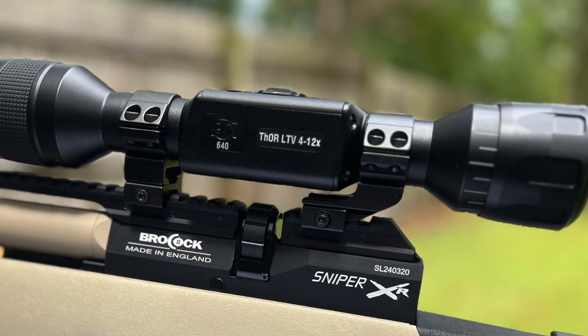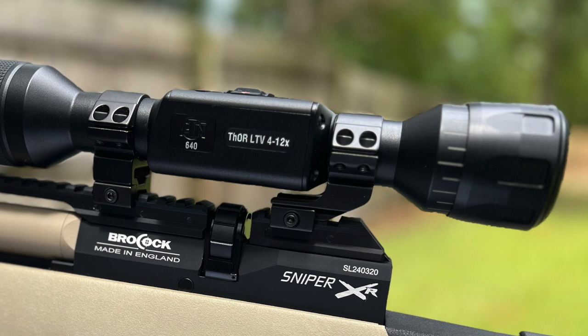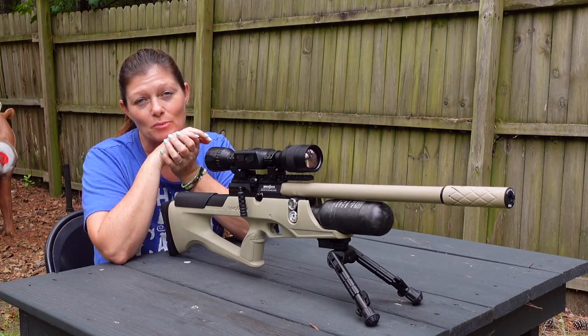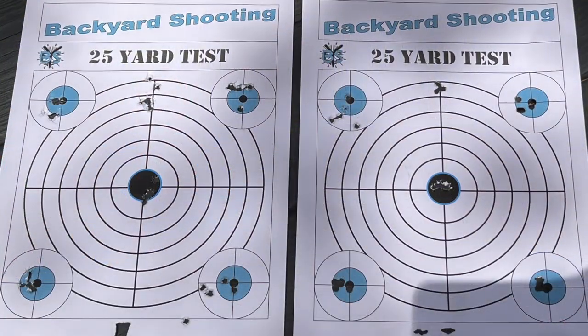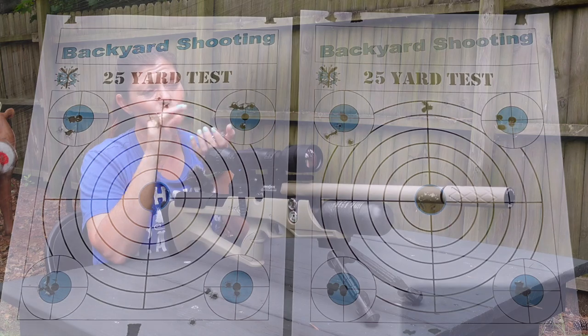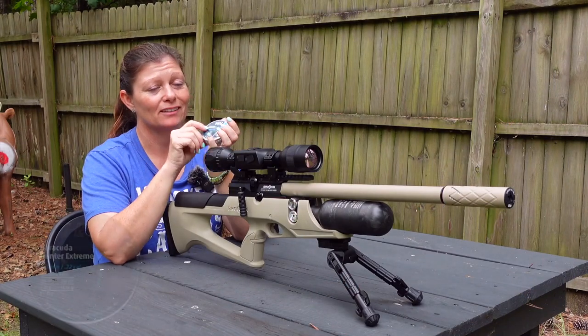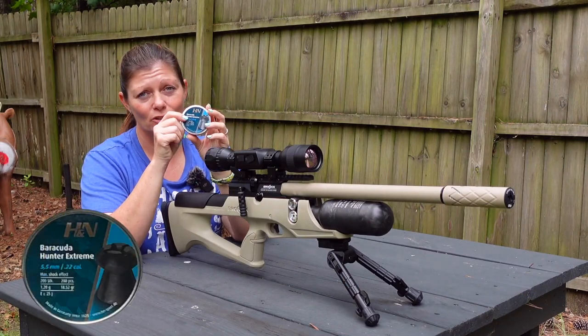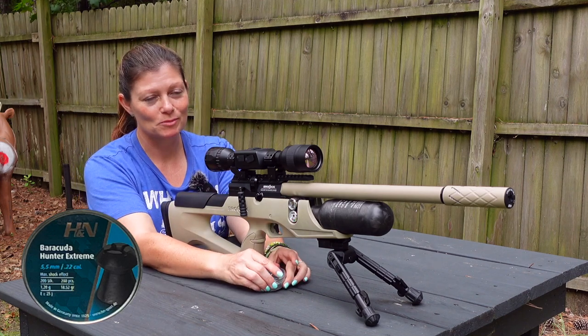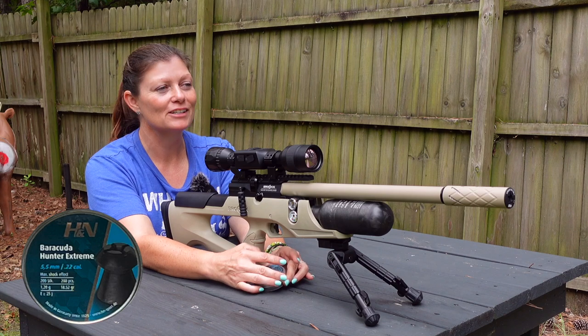I've got the ATN Thor LTV thermal optic on here, so I'm going to take it ratting. I asked you guys for some help to tell me what you thought the best pellets were out of all the pellets I tested in the previous video. It was almost a clean vote — the Barracuda Hunter Extremes were most everybody's pick. There might have been a few other people that chose other pellets, but these were the most popular.